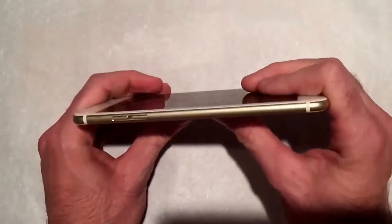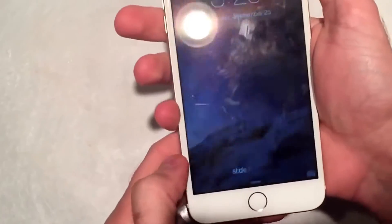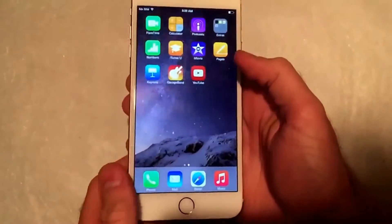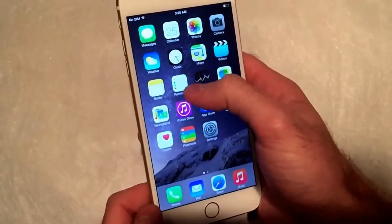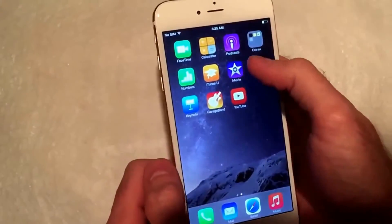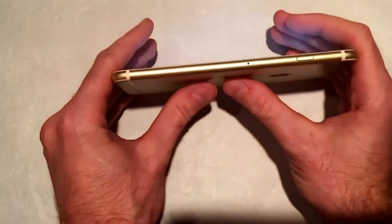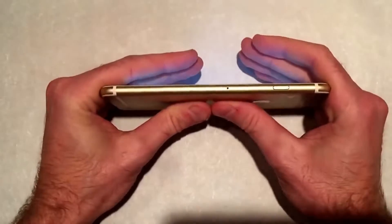I'm a pretty skinny guy. What I'm going to do is — I've got a fully working iPhone here. Johnny Ives has been calling me a little bit. So basically I'm just going to put this on a white screen — I think the Game Center is the best one — in case we get any sort of cracking or anything with the screen. And then I'm just going to put a little pressure into it and see what we can do.